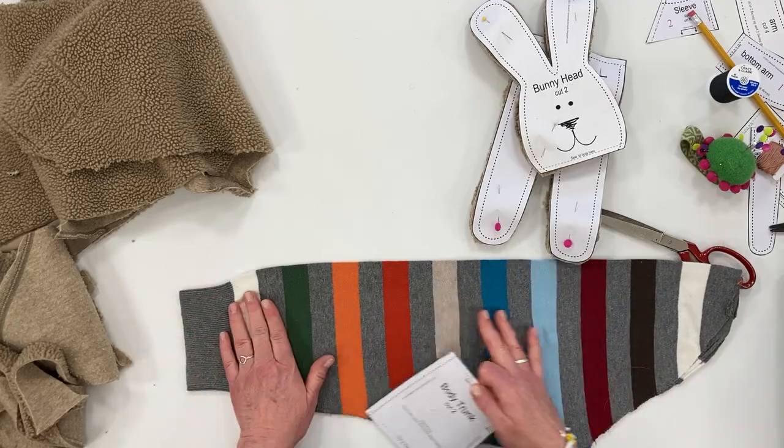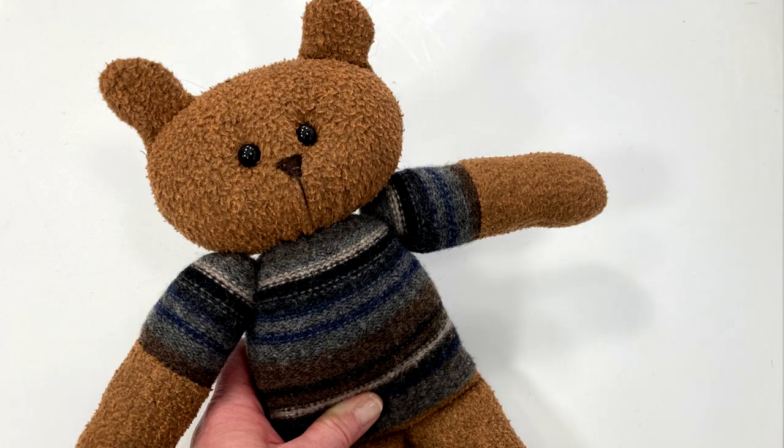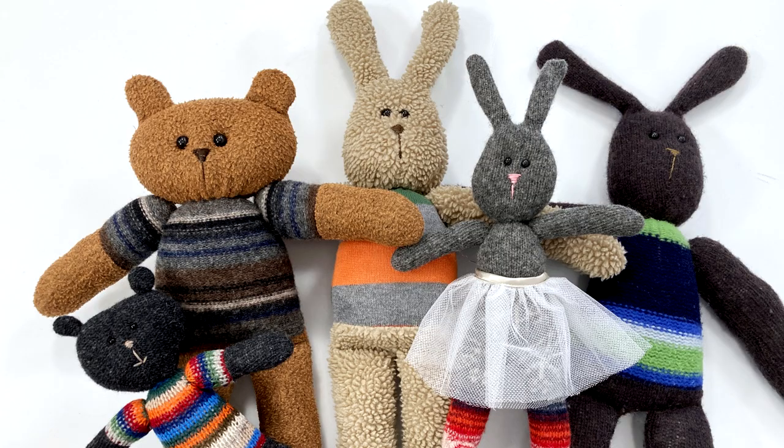Hi, it's Jan Howell here with another upcycling sewing tutorial. It really is quite amazing the things that you can make from upcycled clothing. In today's tutorial I'm going to show you how to make these bunnies and bears using upcycled fleece jackets, sweaters, and other fabrics. These stuffed animals are quite easy to make. They make great toys for your little ones. They're washable, durable, and I think quite adorable. Let's hop right into the project.